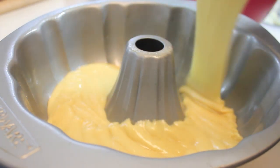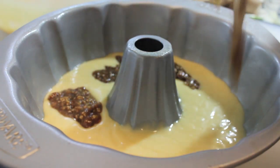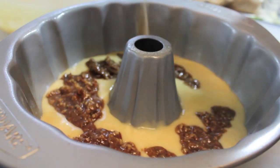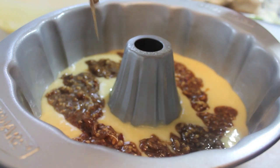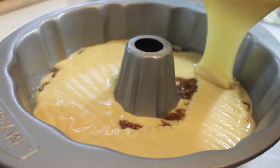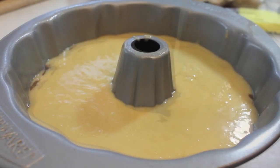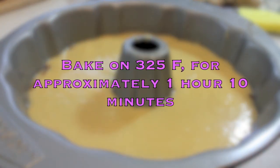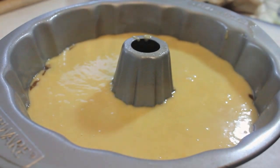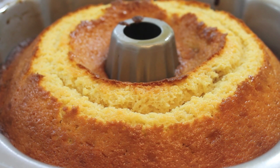Here's my cake pan — I already sprayed it with baking spray. I'm going to pour half of my cake mix in there, then follow it up with my pecan mixture. After all the pecan mixture is in there, we're going to cover it up with the remaining cake mix. Once everything's in the pan, we're going to place our cake in the oven at 325 degrees Fahrenheit for approximately 1 hour and 10 minutes. Now we're going to remove the cake from the oven — it is completely done at this time.